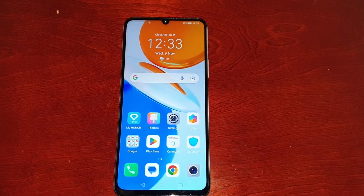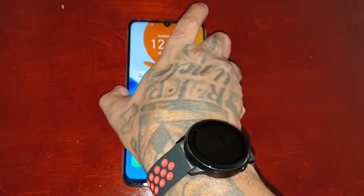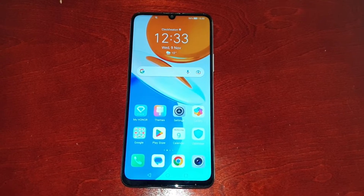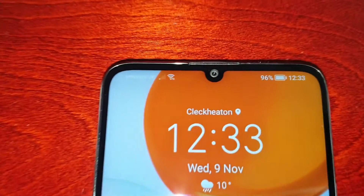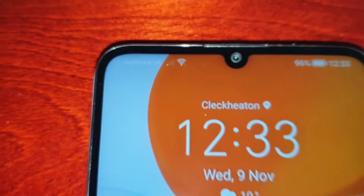It's your boy the Android Doctor back again with another really quick video. I'm here with the Honor X7, and in this video I'm going to show you how to hide your network carrier name. If you look up here in the top left hand corner, you can see that I am on the Vodafone UK network.